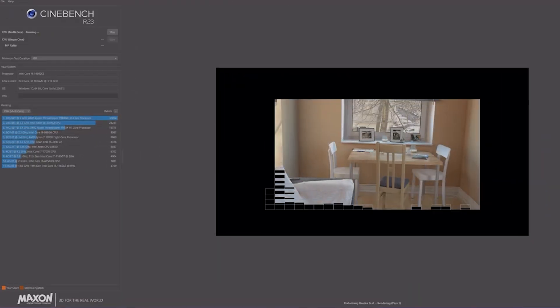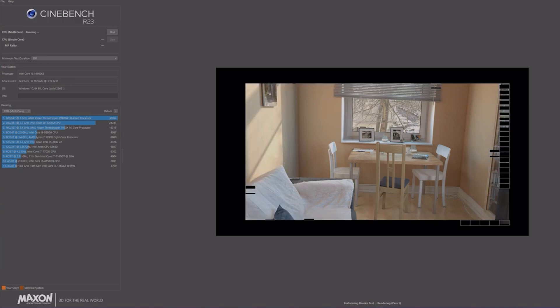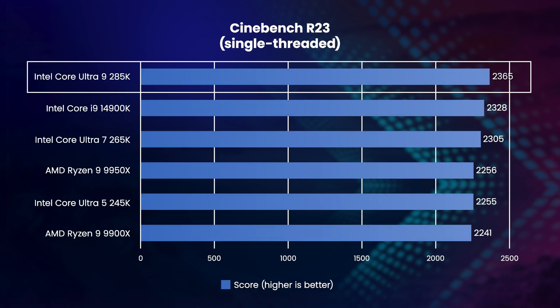First up, Cinebench R23 is based on the popular modeling, animation and rendering application Cinema 4D. This test renders a complex scene on a single thread. Whilst you'd never deliberately choose to only render using a single thread, this is an interesting test as it reveals the raw performance difference between the various CPU architectures. Whilst there's not much in it, the new Core Ultra 9285K does take first place, edging 2% ahead of the old Core i9 14900K.